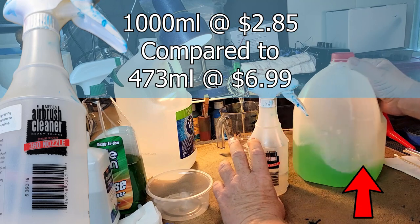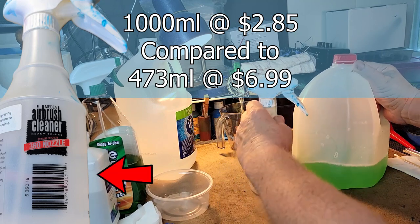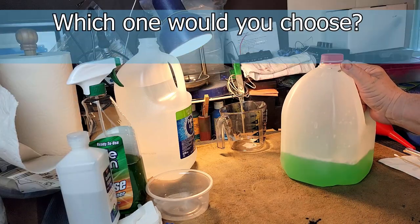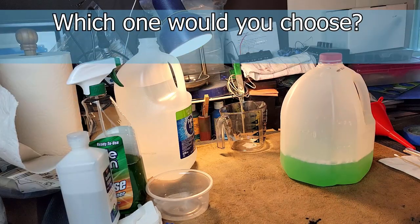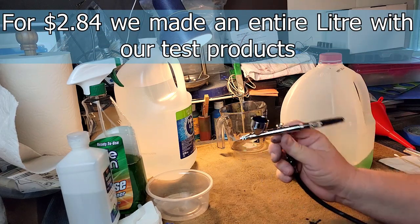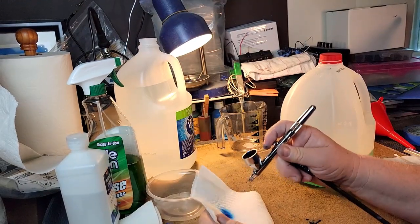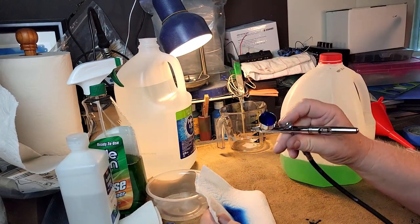Now compare that small pre-mixed bottle to the size of what we've made — we're saving money already. Just imagine if we made double or triple that. Let's bring our airbrush back out and confirm there's still some paint in there.